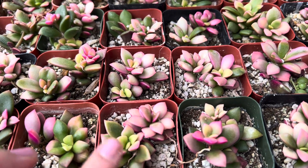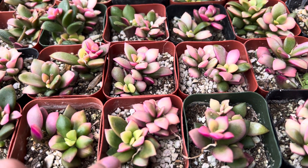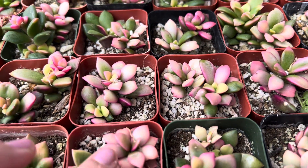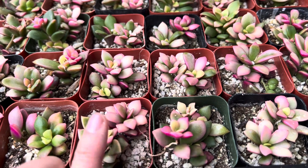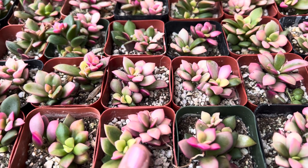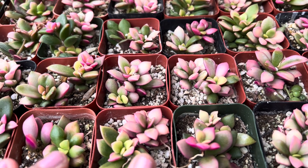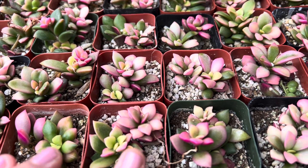They have these beautiful colors here — these greenish colors mixed with pink and some cream colors. Here, this is all pink pretty much. Now the pinkish color is caused from stressing it. We basically put it in lots of bright light outdoors and we water only when the soil is dry.